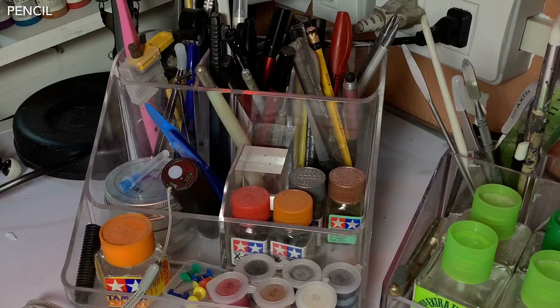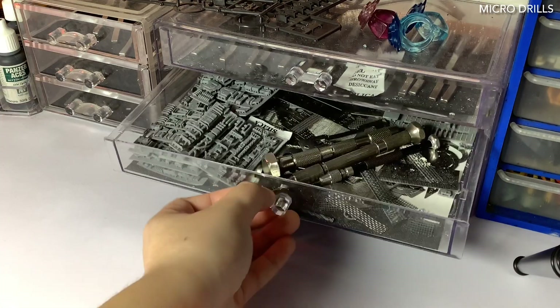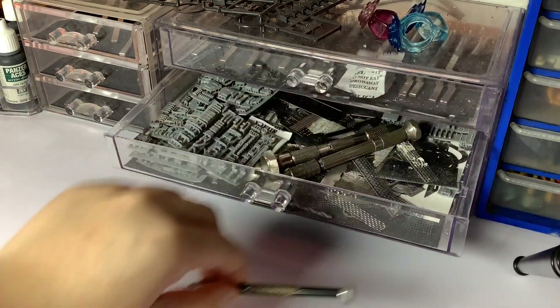A pencil, a needlepoint scriber, and two different sizes of drill bits. And that's it.